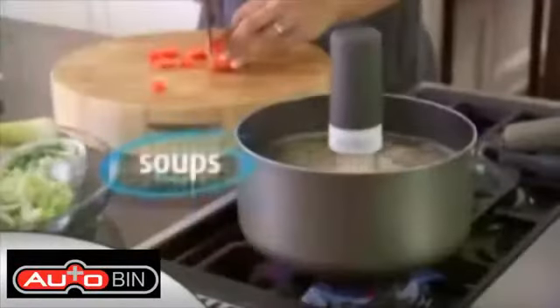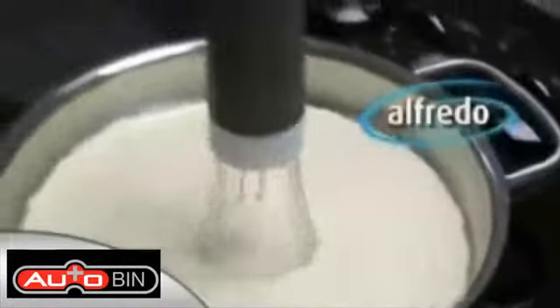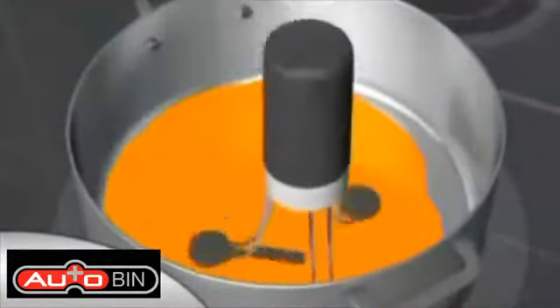RoboStir is great for gravy, super for soups and stews, and for beans it's the best. Mix marinara, masala — it even has the strength to fold Alfredo and churn your cheese sauce. The secret's the orbital gyroscopic action that ensures no spot is unstirred or untouched.